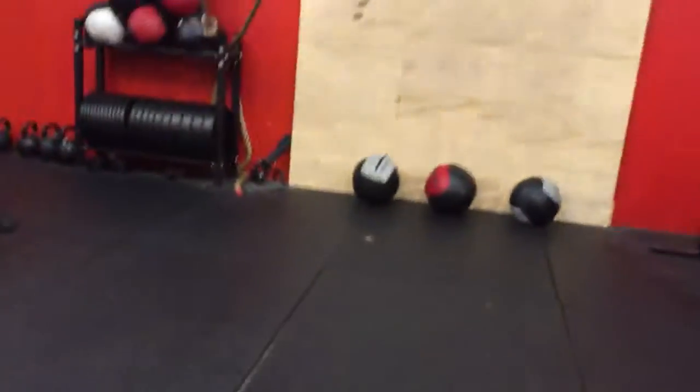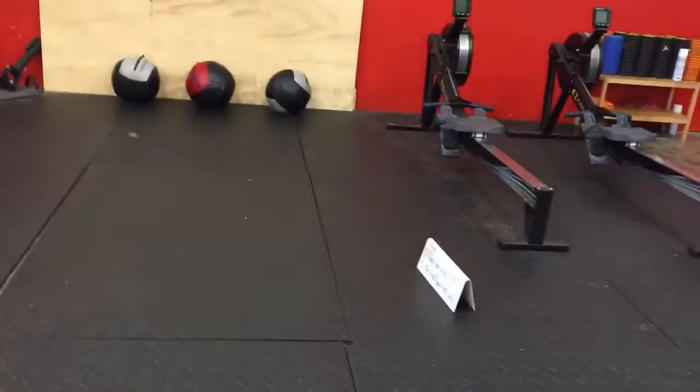Come to the row machine and do a 250-meter row, then come back here and do a bent-arm side plank — 45 seconds each side.